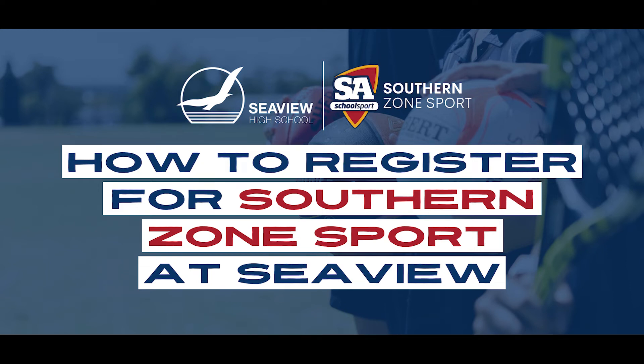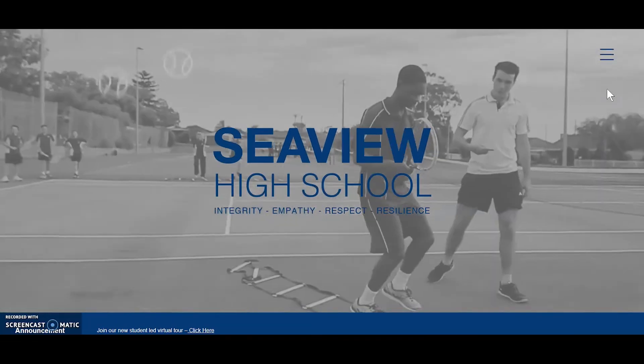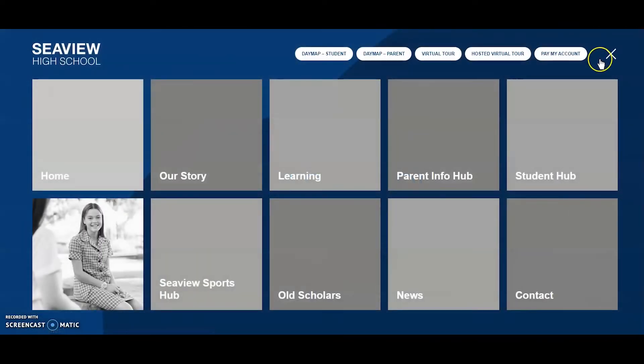How to register for Southern Zone Sport at CV. Step 1 is to complete your online registration via the CV Sports Hub. You can access the CV Sports Hub via the CV High School website.